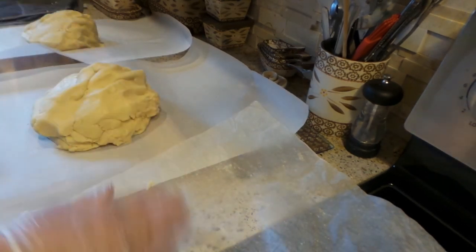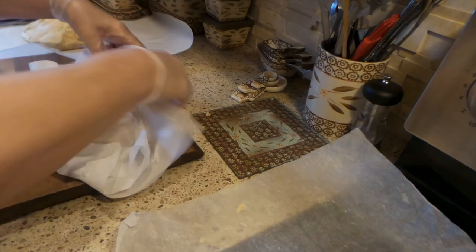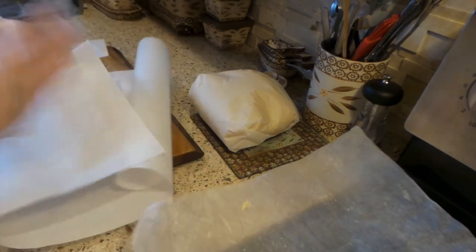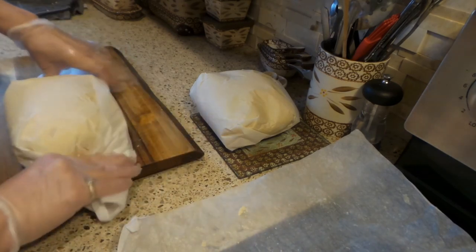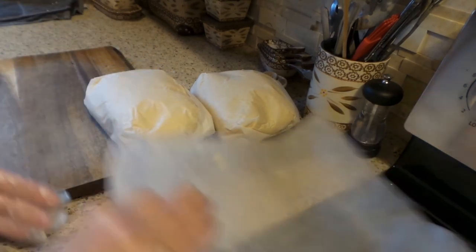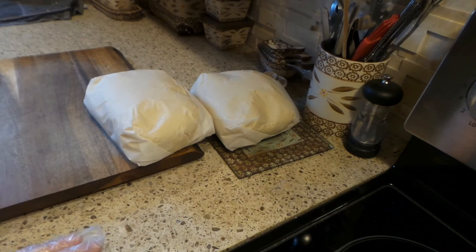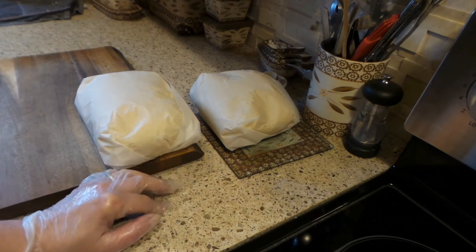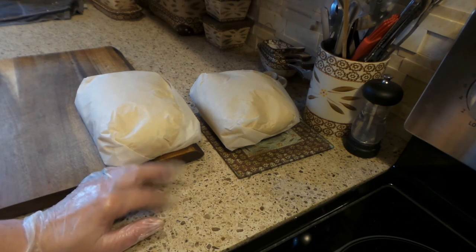I'm going to wrap up these doughs, put saran wrap around them, and stick them in the refrigerator until Saturday. Tune in on Saturday — hit that notification bell so you know when I'm making the cookies and you can see how I do it. Saturday I'll be doing Thanksgiving cookies — mostly plaque cookies that I'll be airbrushing. I think I have a turkey cutter and a pumpkin.